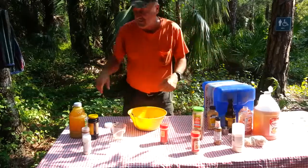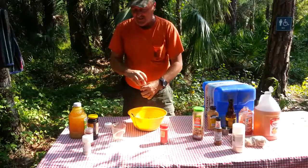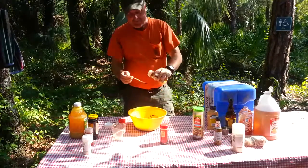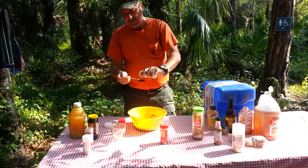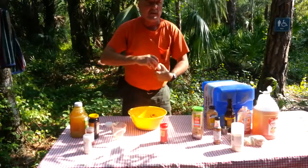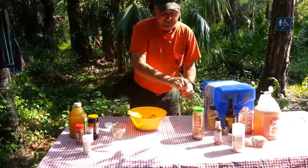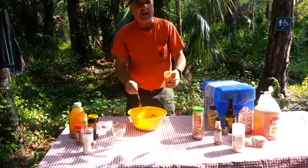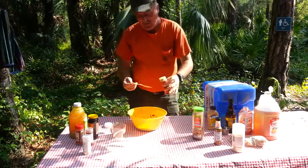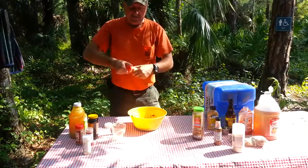Now to spice it up a little bit we're going to use a little cayenne pepper, just about a half a tablespoon. And a little chili pepper — again about a half a tablespoon. Just like that, now we're going to stir it all up.